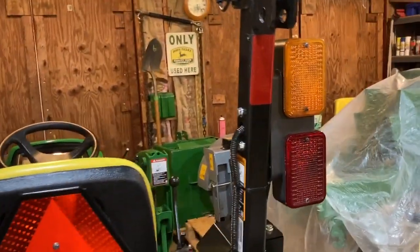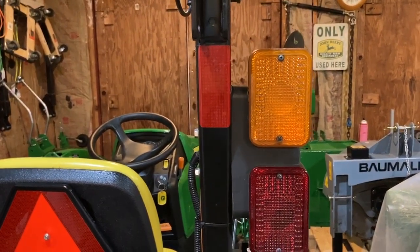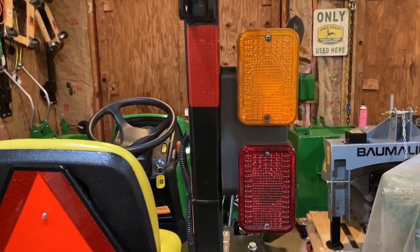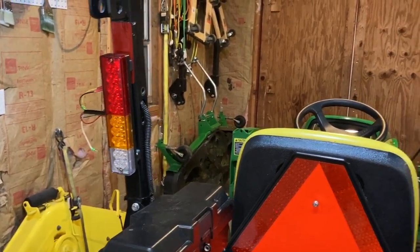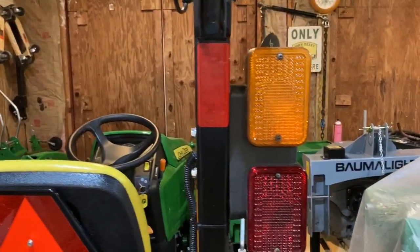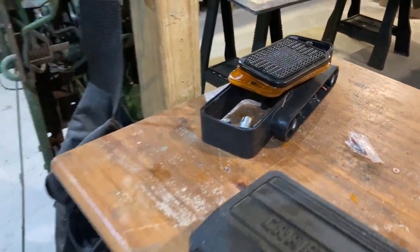I wouldn't be so opposed to purchasing a new, very expensive light bar — whatever it is, 80 or 90 bucks — but I'm afraid that like this one, I would take it off again and break it. I do have the old one right there, so I might sell it for parts or send it to somebody that needs one.